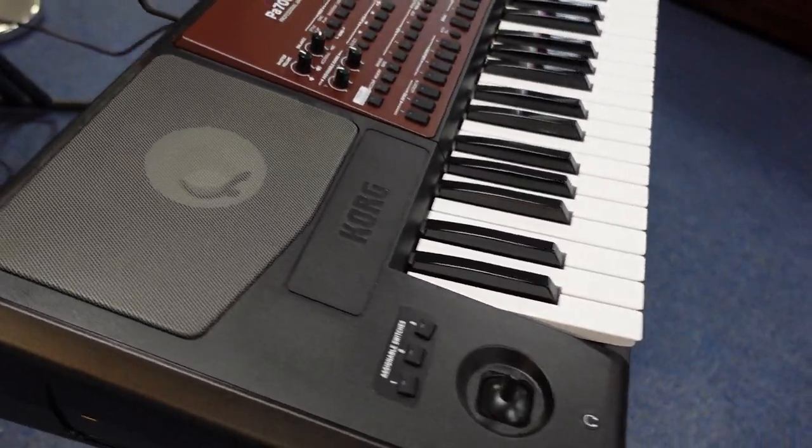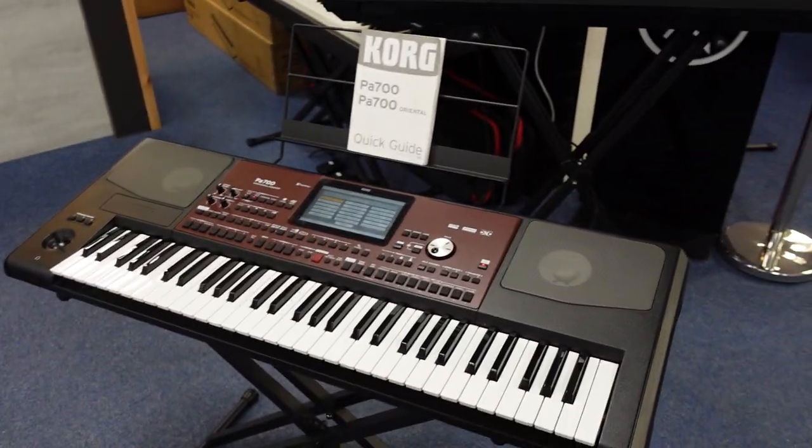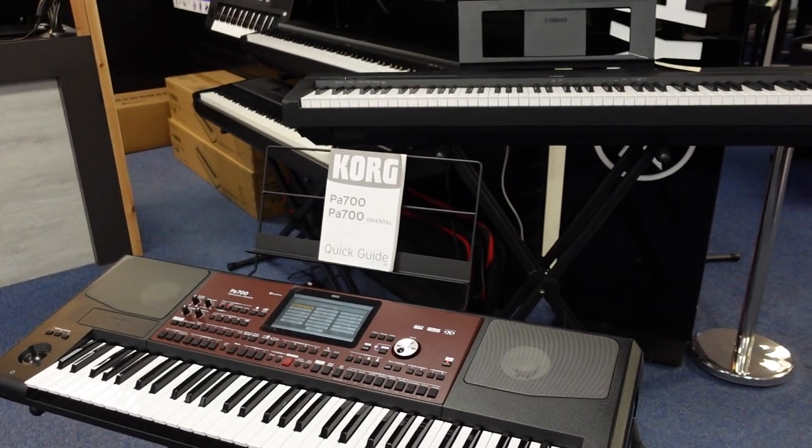It's an absolute bargain and it's on our Room of Music website right now, so go and get it. Thanks for watching, see you soon, all the best, bye!